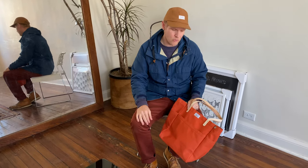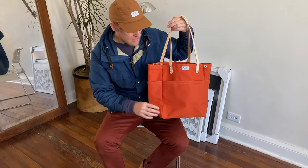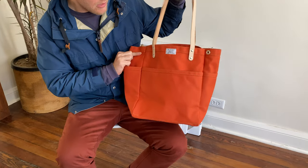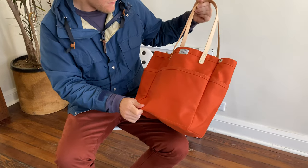Hey everyone, it's Chris with Artifact and I want to give you a brief product overview of our number 103k knitting tote. It's made in a 14 ounce duck canvas. The color here we offer is called papaya — it's a super fun color.